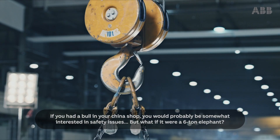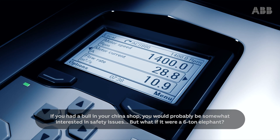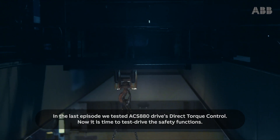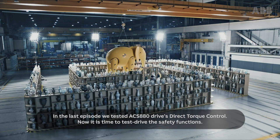If you had a bull in your china shop, you'd probably be somewhat interested in safety issues. But what if it were a six-ton elephant? In the last episode, we tested ACS 880 drive's direct torque control. Now it's time to test drive the safety functions.